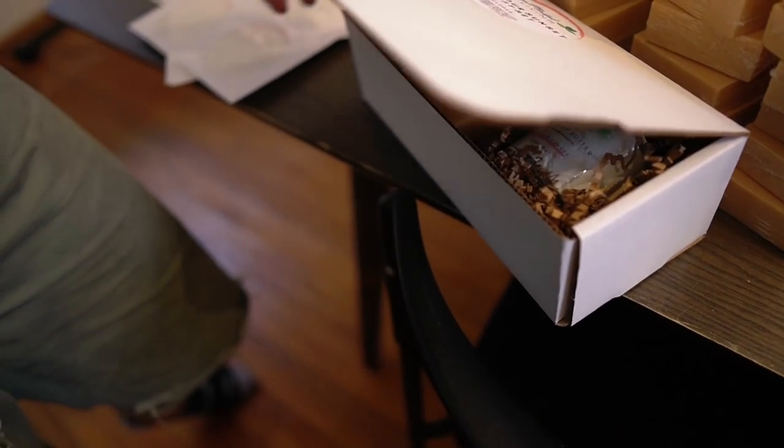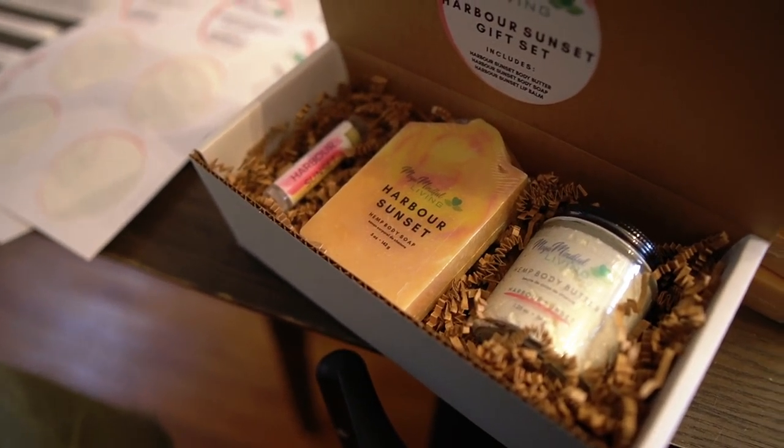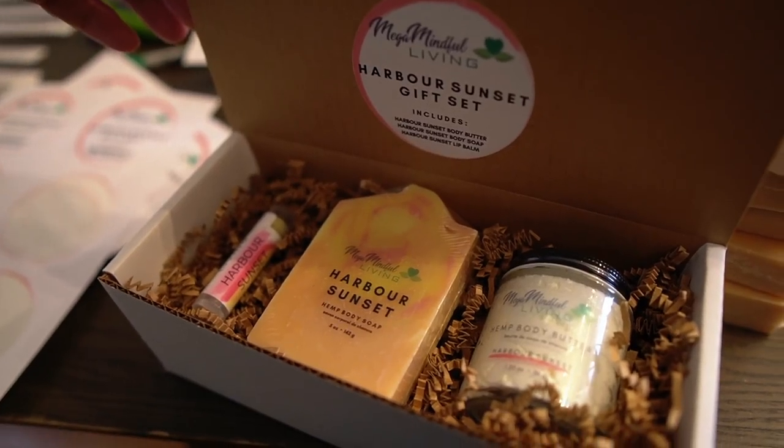Hey guys, welcome back to another video. Today's video I'm going to talk about something that is really, really interesting for this particular time of year, and that is gift sets. If you have a lot of product laying around and you want to see the sales come rolling in, you need to start thinking about selling your products in gift sets.